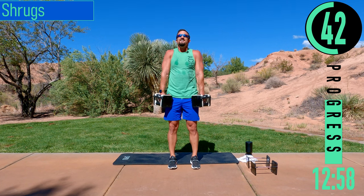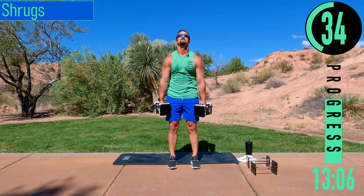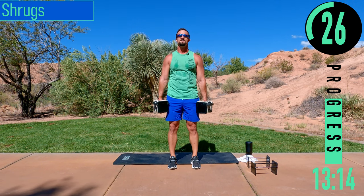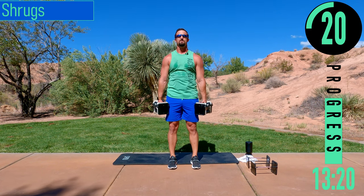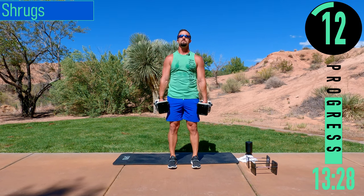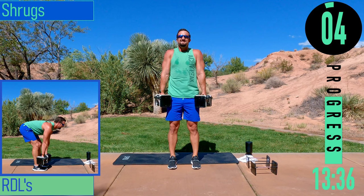Breathe as you come up, exhale. Get that head up — don't pull it down, don't strain the neck. 30 seconds. Try to get that little hold at the top. One more.